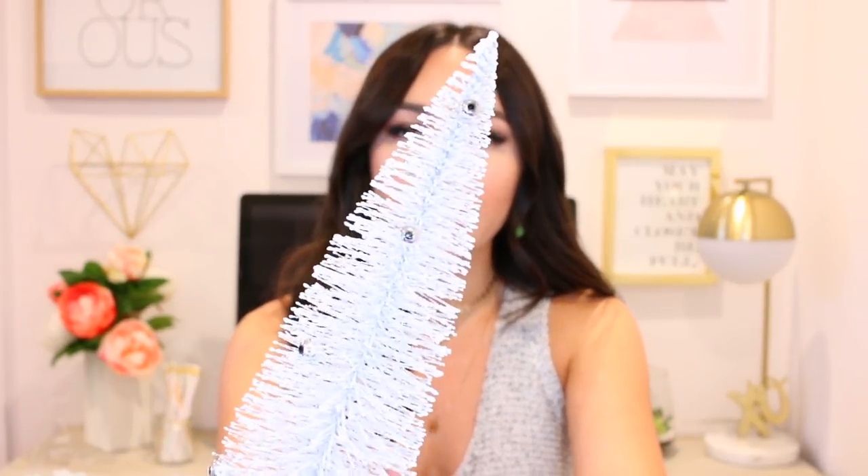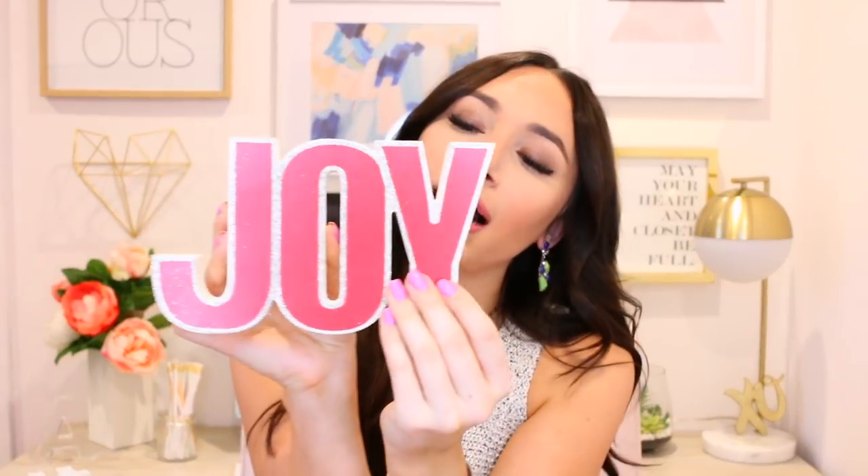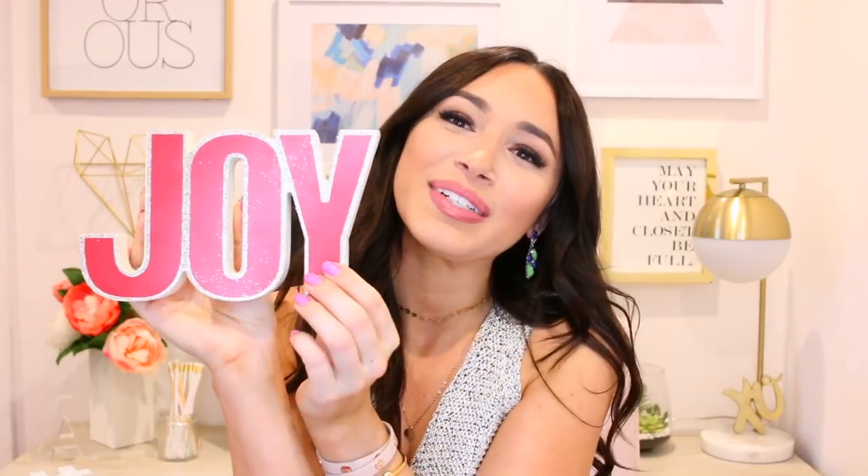I'm going to run through a few small decor items and then show you how I styled them a few different ways. The first is a Christmas tree that's white with silver ornaments — really sparkly, and I couldn't say no because I love white. Then I found another similar one that almost has a little bit of a champagne color to it, also really sparkly. And then I found this sign — it's only $6! I love it so much. It's one of those things that will always be in style; I just feel like it's really timeless.